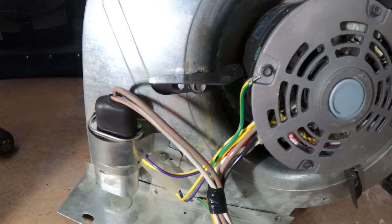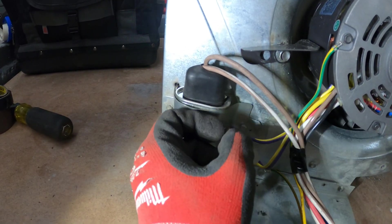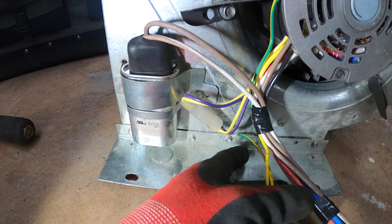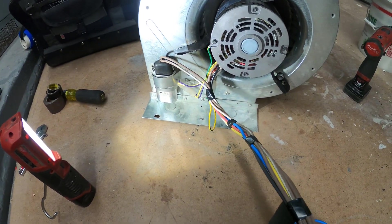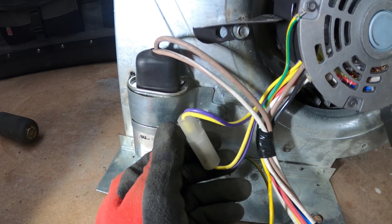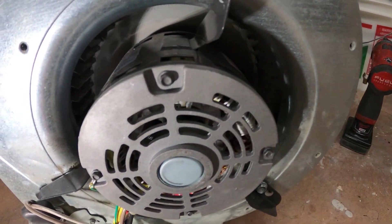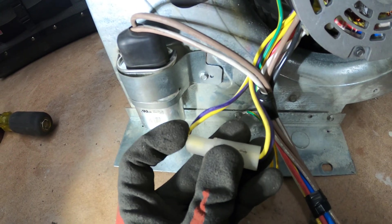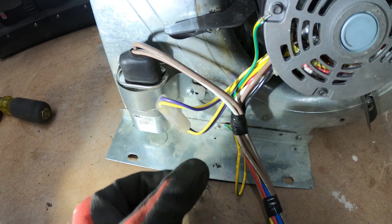Here's an overview: the capacitor has our two brown wires. Our ground is always green — this one happens to be yellow and green but it is the ground screw, which is a much thinner gauge than your power wires. This is actually a reversible motor, so if your blade is going the other way, you would flip this around. You can see on each end we have two yellows and two purples — literally just flip it around for the opposite direction.